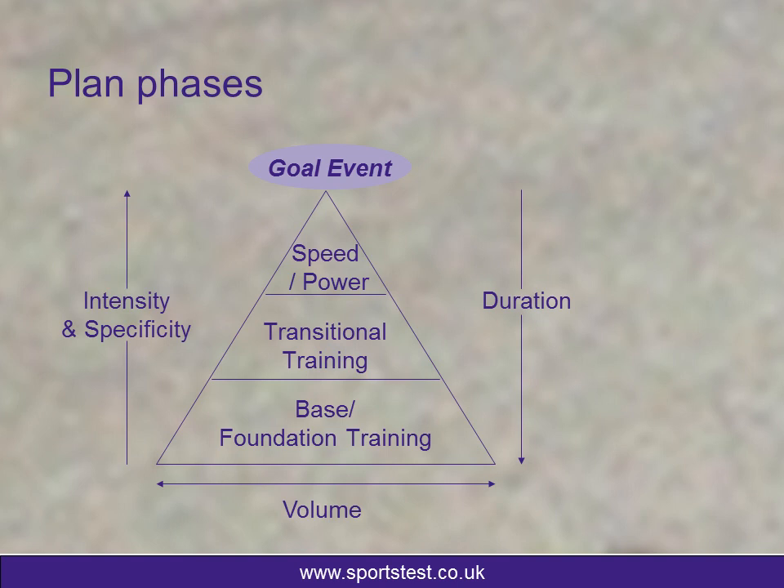The base of the pyramid is formed by your base and foundation phase. During this phase, the intensity of the training should be very low. The training doesn't need to be as specific to the sport that you're doing — it's about general cardiovascular base building, making sure that you have the mechanics in place and your body can cope with the training you're going to do and the fitness you're going to build. The sessions are much longer in duration and the total volume of training to build your cardiovascular base should be considerably more.